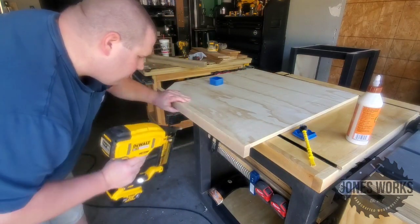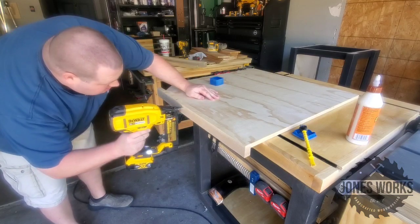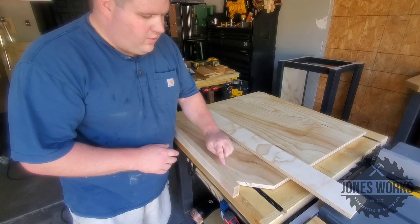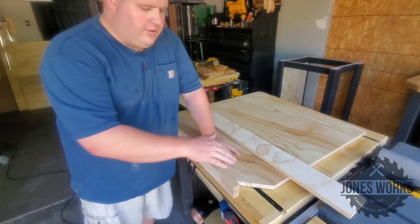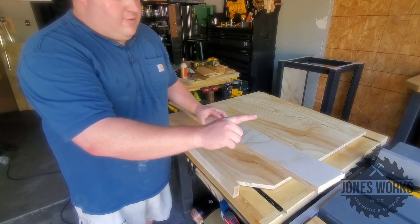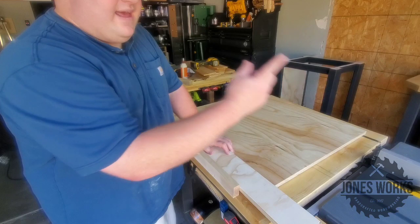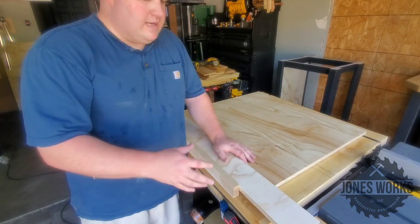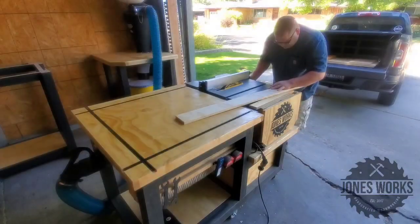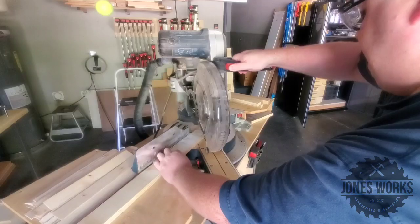Now we're doing the tops, and this was the first one I did — and I realized a mistake right away. As with most of my projects, I kind of make them up as I go. I don't think the trim nailed onto the edge of this single layer of plywood is going to be strong enough for the glue. So I'm going to cut some strips and tack them in here so I have more gluing surface, and I'll do that on the rest of the tabletops as I go along. Easy fix — just ripping some thin strips to get that extra gluing surface.